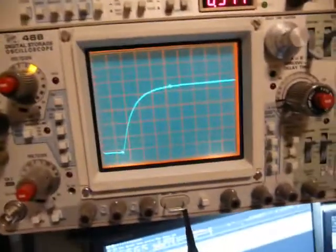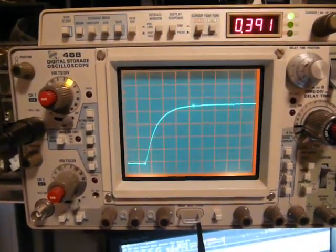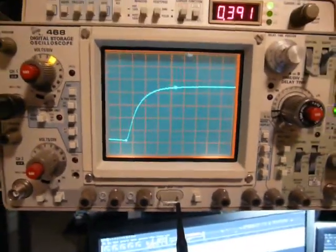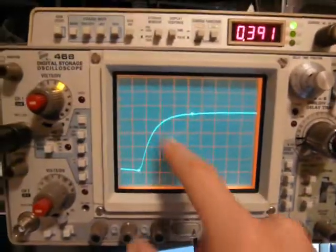Let's try it again with the current limit set all the way up. Exactly the same — so not the quickest starting up power supply. But it definitely doesn't overshoot, so that's good.